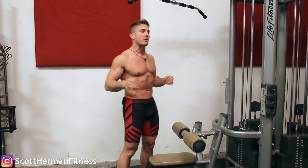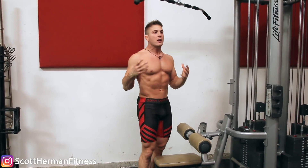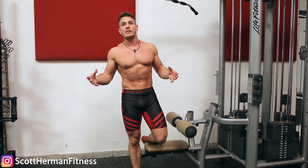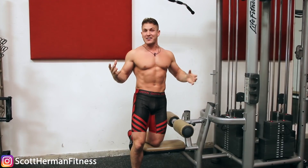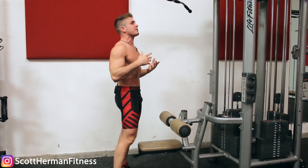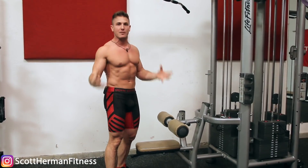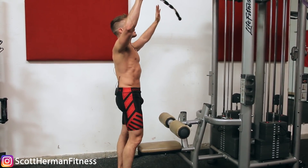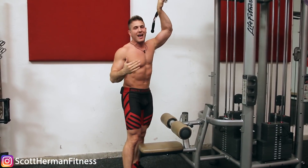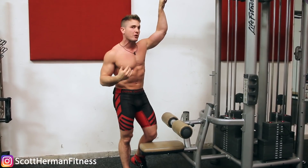The number one mistake happening is that a lot of you guys, when using the stretch method, don't know how to re-engage your back muscles so that your biceps don't take over the movement. Obviously bicep gains are always a good thing, but if the goal is to get a bigger back, we want to make sure that the back is the primary focus. I'm going to show you on a few different exercises how to properly re-engage your back after sitting in the stretch.